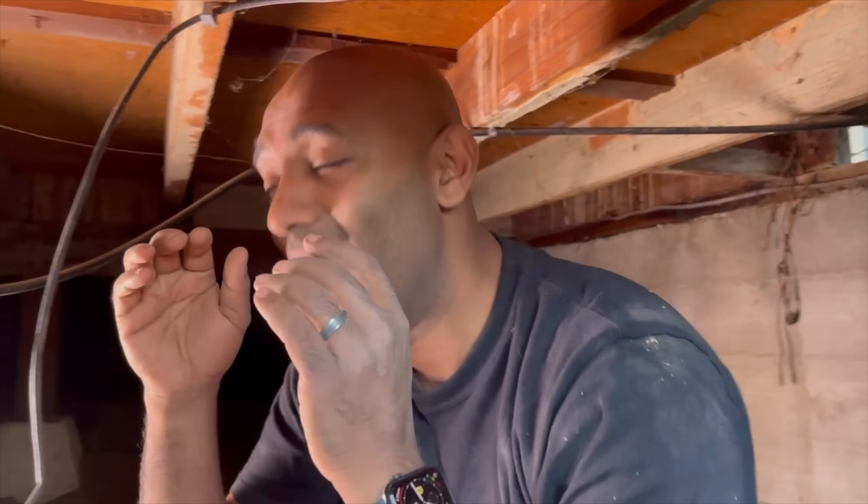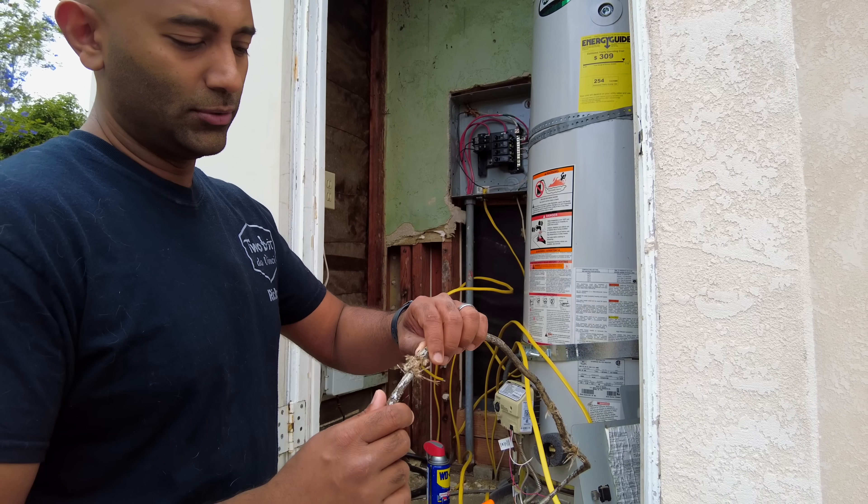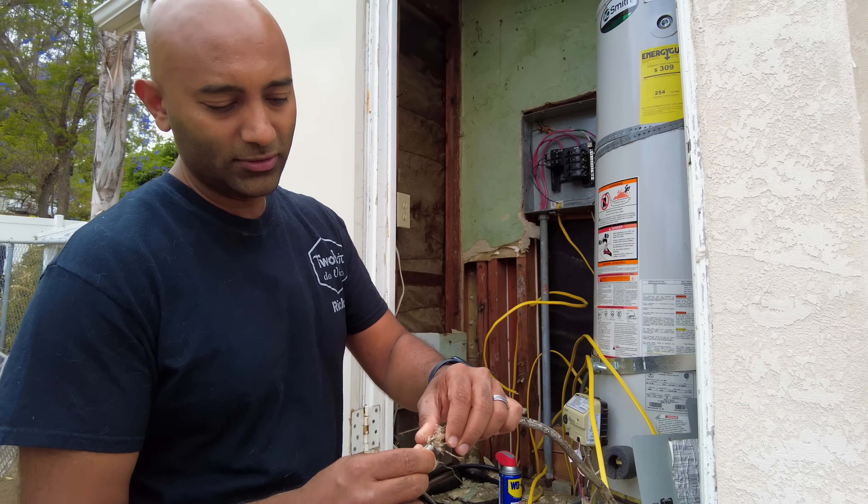It's turning into a far bigger project than I thought it was going to be. I was thinking one day — get in, get out — but we're on day two, and I think there's going to be another day. So the electrical alone is going to take up three days, which is going to come out of Juan's budget. Sorry, Juan. But we were able to successfully remove all the old stuff.